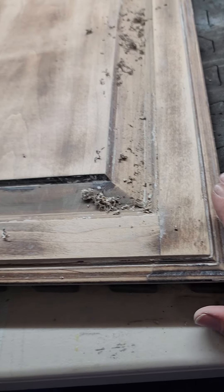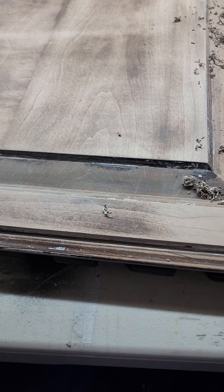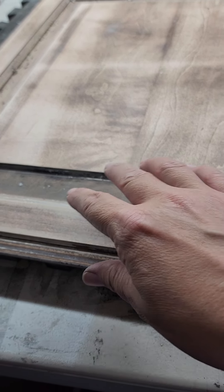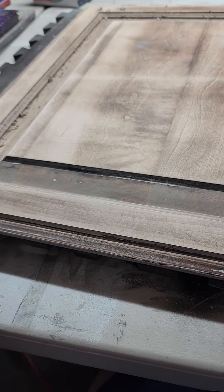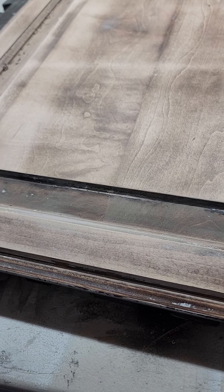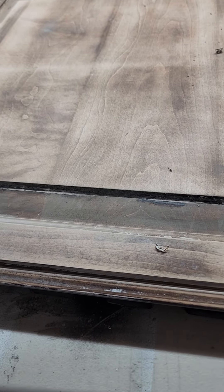We took on this project to strip it because it was only four doors and two drawers and a couple of boxes, so it won't take us that long. But on average it's taking us an hour to two hours per door to get them completely stripped, plus letting the doors dry, because we're having to use acetone and lacquer thinner to get into all these details.